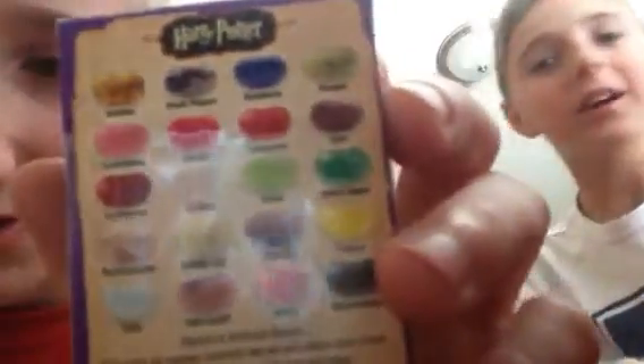I'll show you guys the flavors. The flavors are: banana, black pepper, blueberry, booger, candy floss, cherry, cinnamon, dirt, earthworm, earwax, grass, green apple, marshmallow, rotten egg, sausage, lemon, soap, tutti frutti, vomit, and watermelon. That was kind of bad. So I'm guessing Ben just got the earthworm — yeah, I think I did.